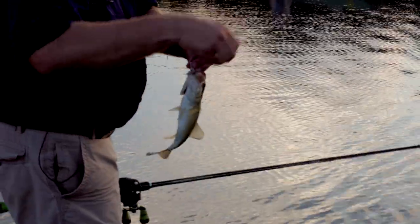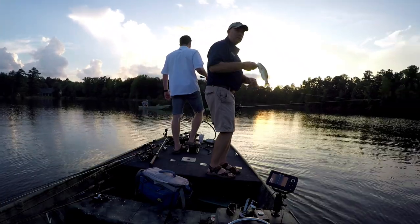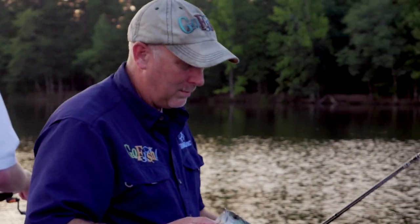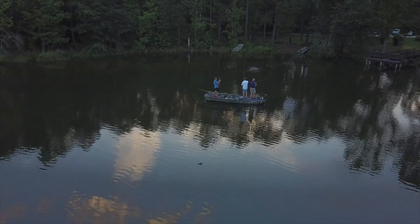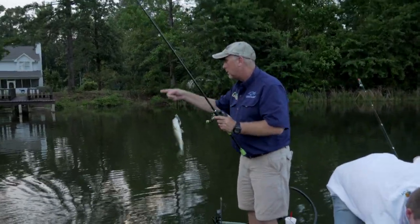We talk a lot about pond management. A lot of times people get it backwards — they want to keep the big ones and let go of the little ones, but it should be the opposite: you keep the little ones and let go of the big ones. The fish quit schooling toward the middle but it was starting to get late, so we moved in closer to the bank, fishing some coves and points, and caught a couple more on the Pop-R.